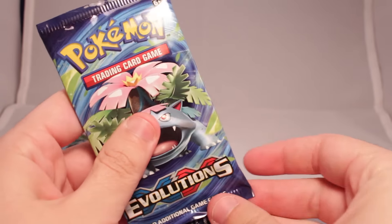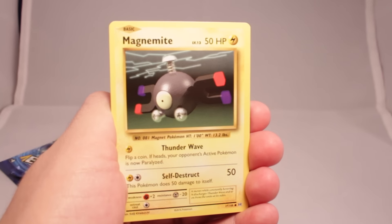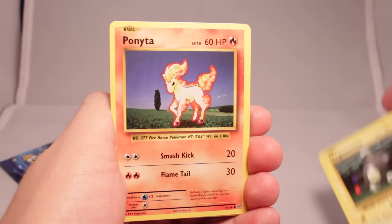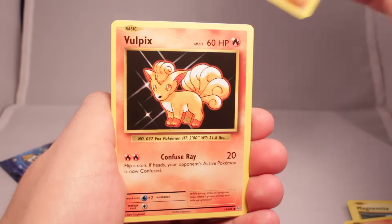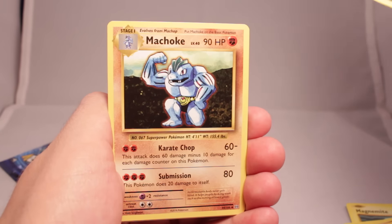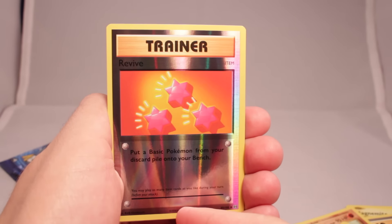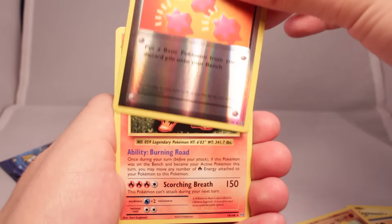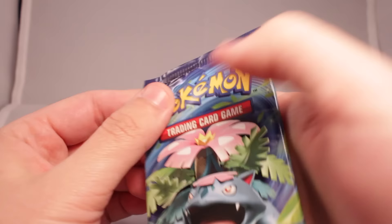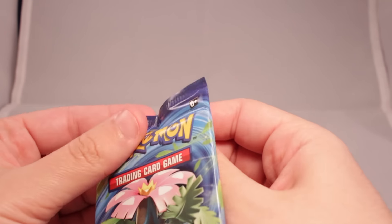Alright, number two. We've got Magnemite, Ponyta, another Sandshrew, a Vulpix, Nidoran Male, a Potion, Machoke, Full Heal. Our reverse holo is Revive, and an Arcanine non-holo. So no holos, no EXs, nothing so far. I think it's because we don't have a Charizard pack — we need a Charizard pack to get this going.